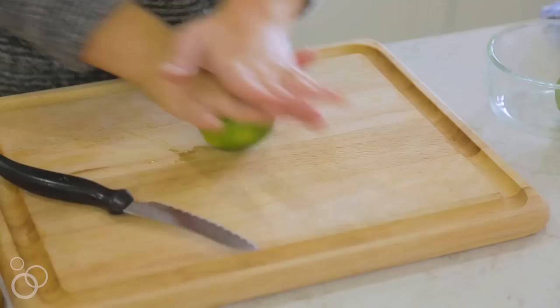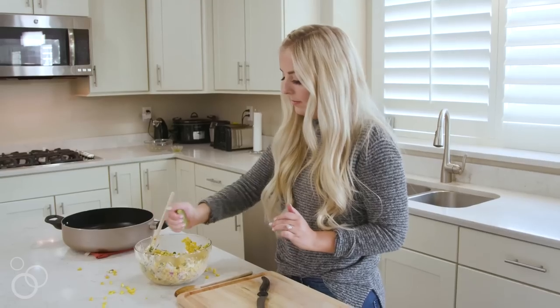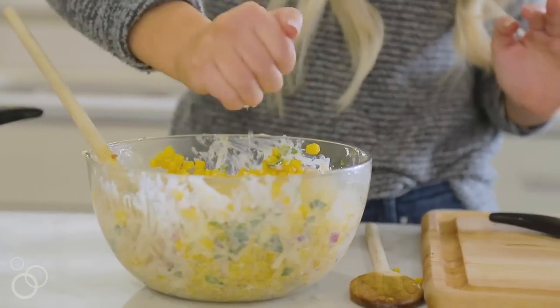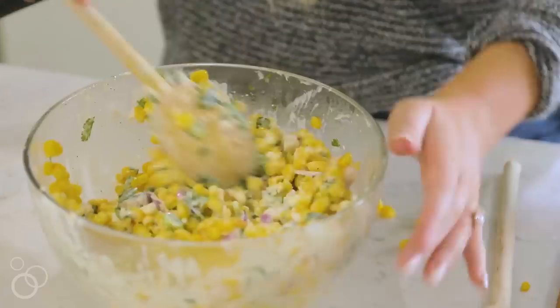To top off our salad, we're just gonna squeeze two limes for some fresh lime juice. I'm just gonna roll these out to make sure we get as much juice out as we can. We're gonna stir in that lime juice and then we are ready to serve.